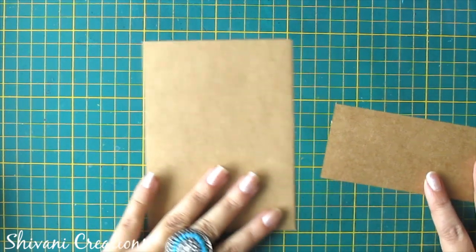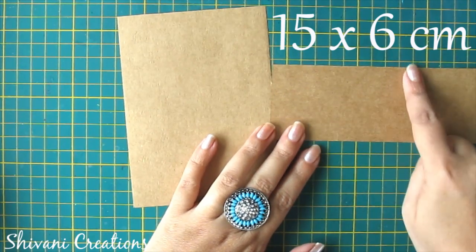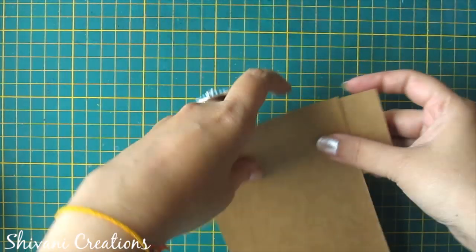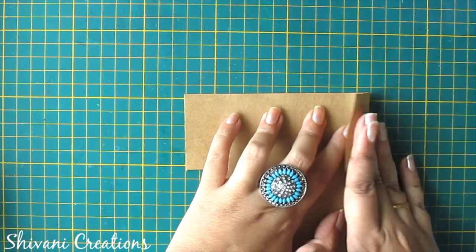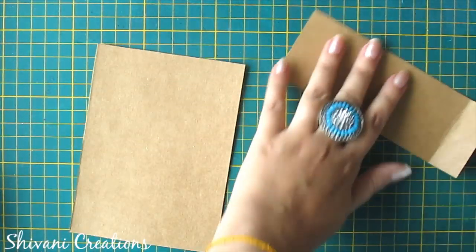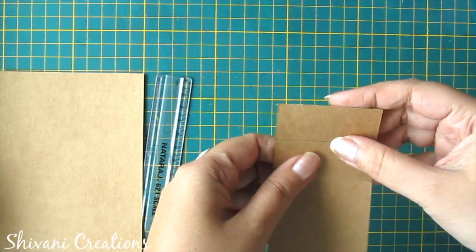I am starting with my first pocket. For this I am taking the sheet which measures 10 by 14 centimeters, and this strip is 15 by 6 centimeters. I will connect this strip on top of this, so just add it and fold from the back side. I am just marking it and first making a crease, and now folding it.